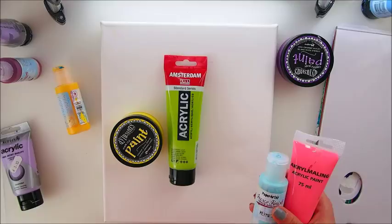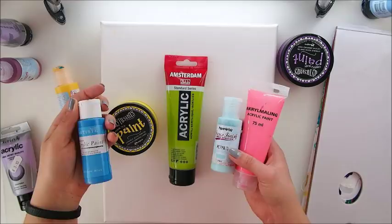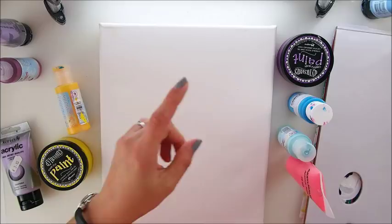I do have all sorts of paints — Delusions, Amsterdam, Paper Artsy, Tiger paints, I even have Doekraft. It doesn't matter what paints you have, how much you paid for them. Don't look at the brands, grab some collection of yours. I'm sure you have some even if you have school paints from your kids. Actually I'm gonna grab some school paints that I got from Rain.